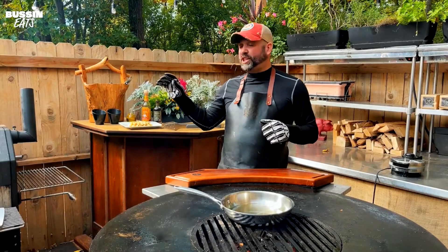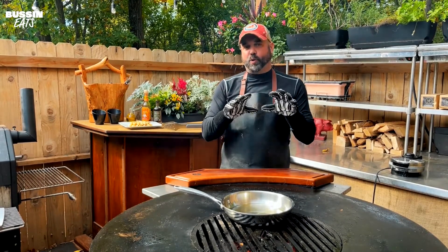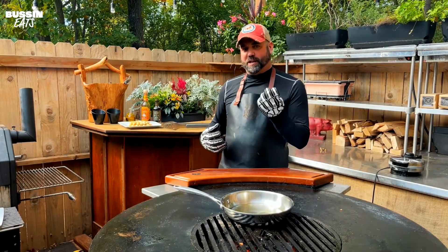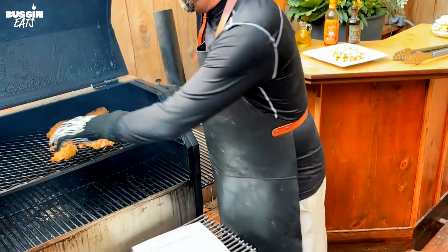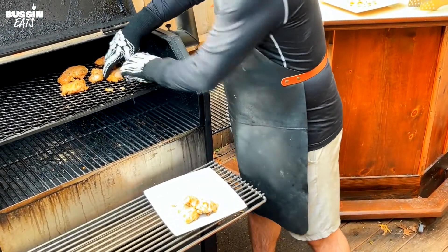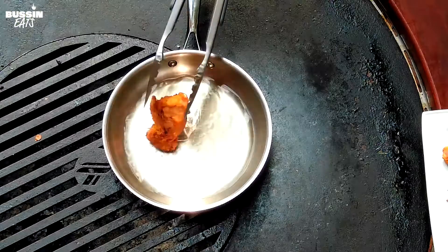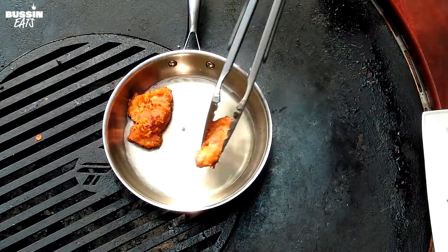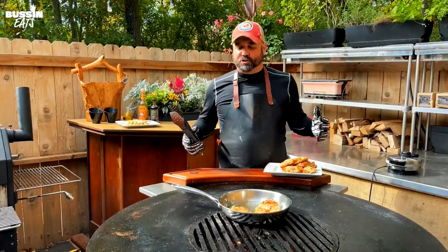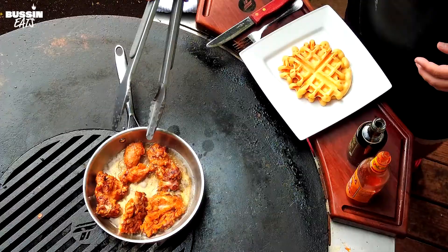Okay, now that the waffles are done the chicken's about to come off the smoker. You can grill the chicken the whole way if you want to, but I like to smoke it and then give it a quick fry on the grill — that gives me the best of both worlds: that smoky taste and the crispy outside. We're gonna take the chicken off — it is so moist and tender. Now we're gonna throw these in our oil and let them fry up, about three minutes each side. It's got a beautiful crisp on it now.